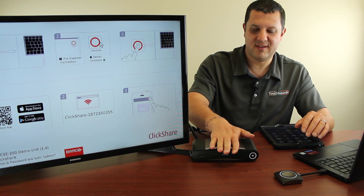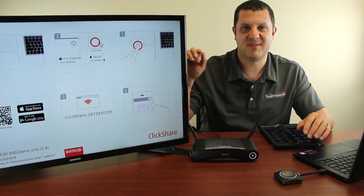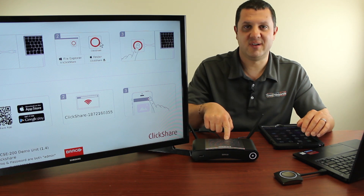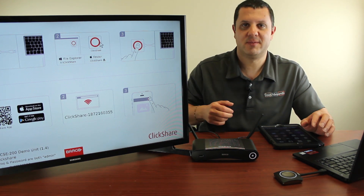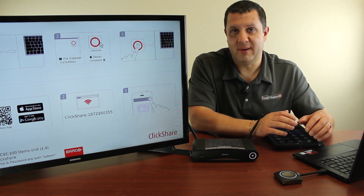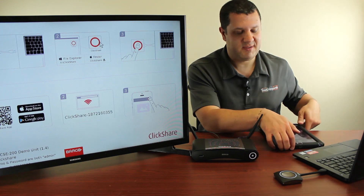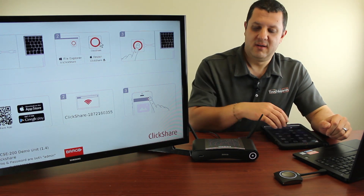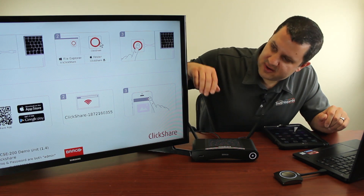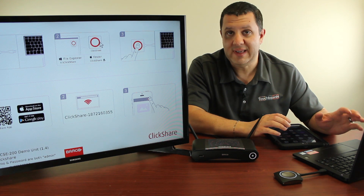We've got our ClickShare unit here. For our purposes, it's right in front of me and this TV is right in front of me. But you can put this on your wall behind your LCD screen, hide it, wherever you want to put it — it's up to you. Let's say this is your conference room. You've got laptops, tablets, all kinds of stuff you want displayed up there. Right now the ClickShare is hooked up, so you're going to see your instructions on how to connect, and it's really easy.